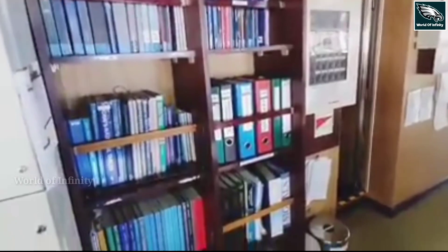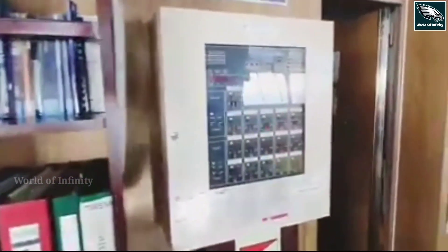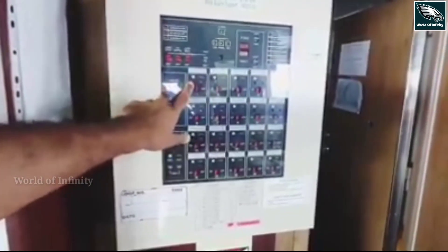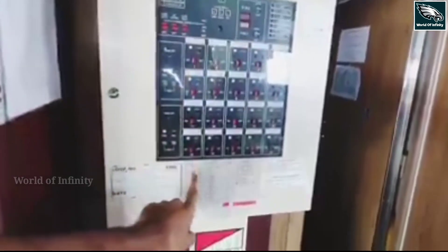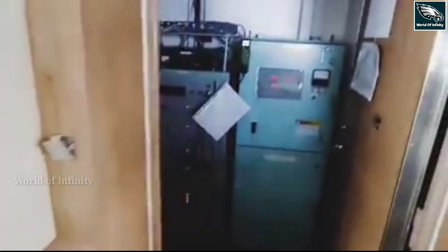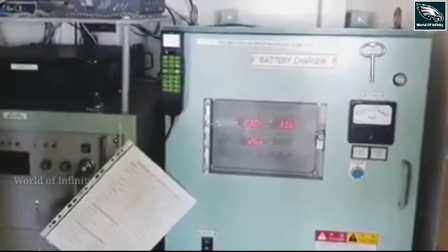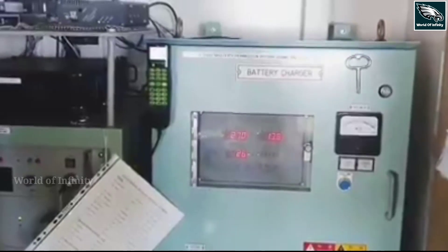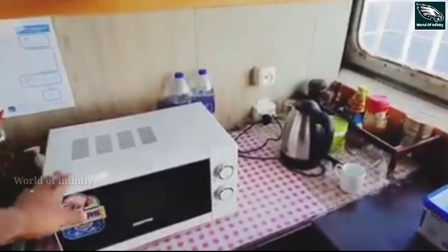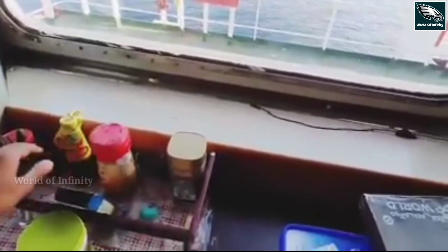This is the fire lamp panel. There are fire detectors — this is the fire lamp and the light. We have to check the fire panel. This is the satellite phone — we have to check the satellite phone. We also have the coffee area with microwave items and snacks.